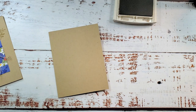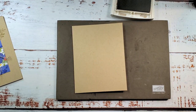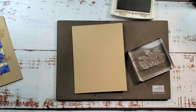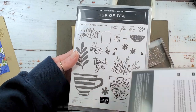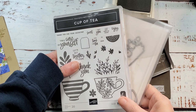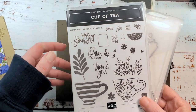We're going to be using the Cup of Tea bundle — it's photopolymer. Let me grab a stamp and pierce mat. I've got some sprigs — let me show you that set. You can bundle up the Cup of Tea stamps with the teacup dies and save 10%. It's brand new in the annual catalog. I'll give you a hint: the card I'm casing is on the same page as this bundle.